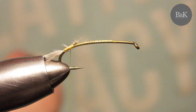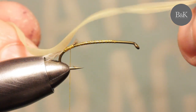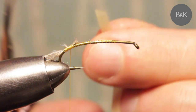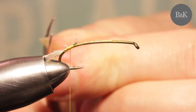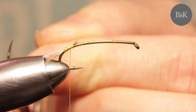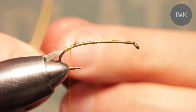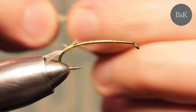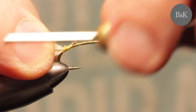That's it for the tail. Now you need about 10 centimeters of the nymph skin, and you need to cut the end of the nymph skin strip at an angle so the body will start slim. Tie in the end here, just like this.